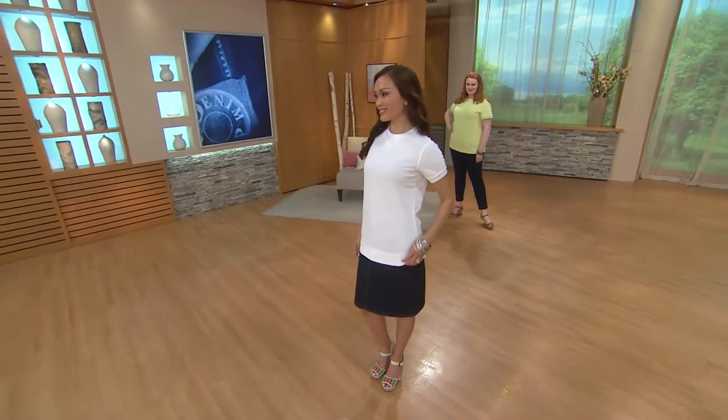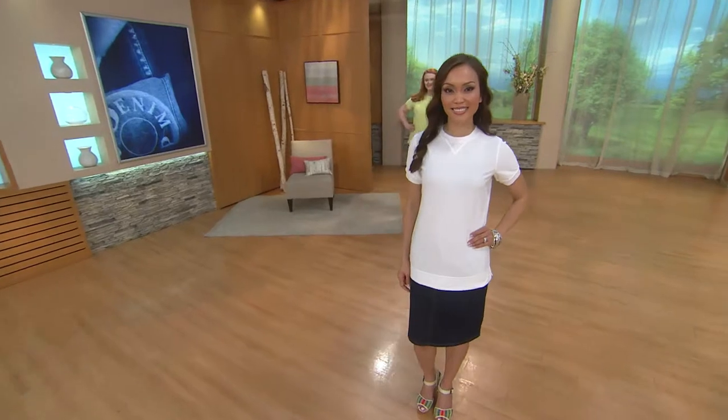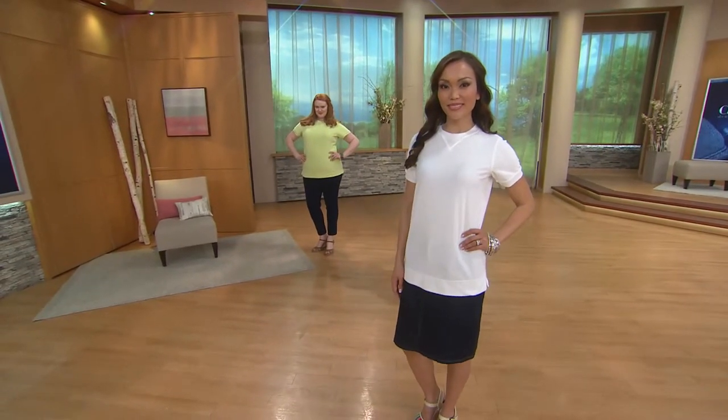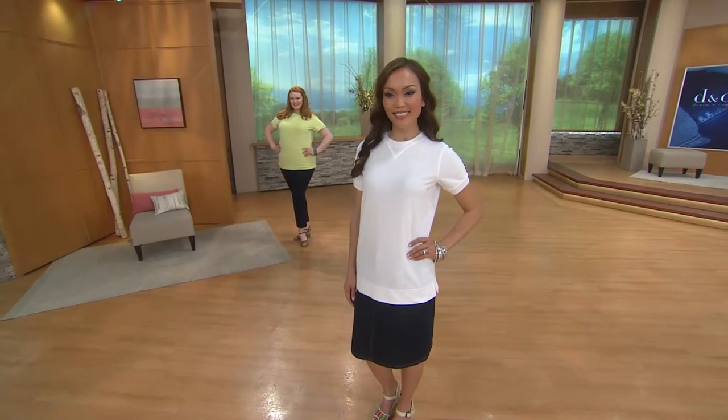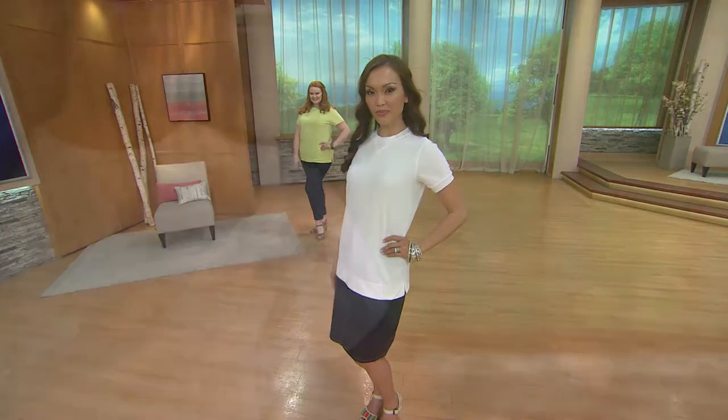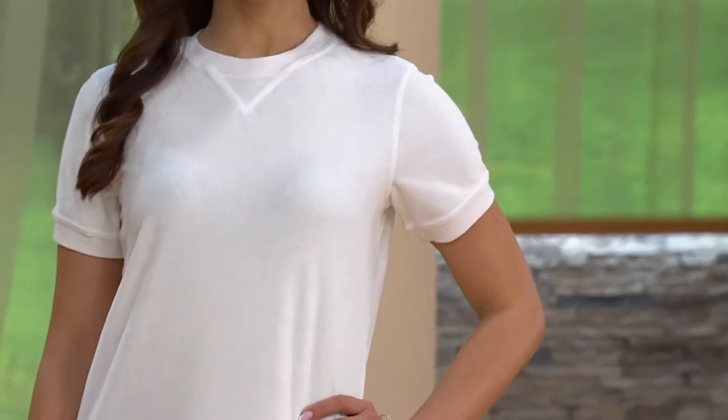Two reasons. First, you demanded it — we had so many orders placed for this that our customers are really telling us in their own numbers that they want this many colors. Second, the silhouette and the fabric of this is such that we already know you will appreciate having more than one color.